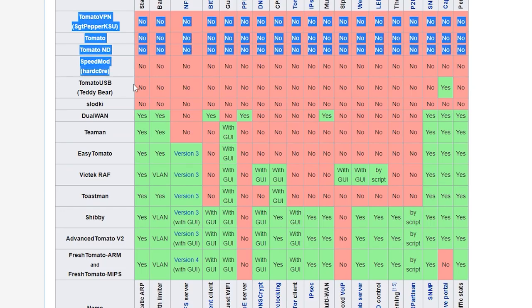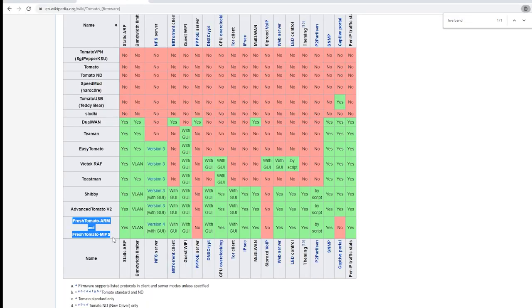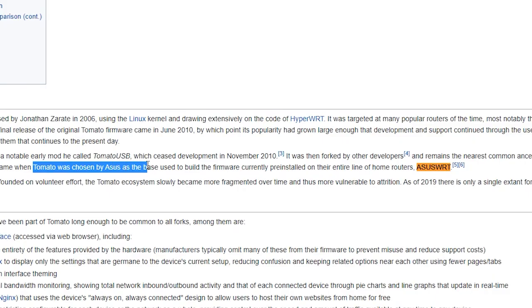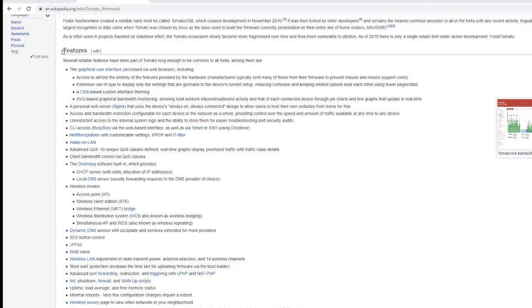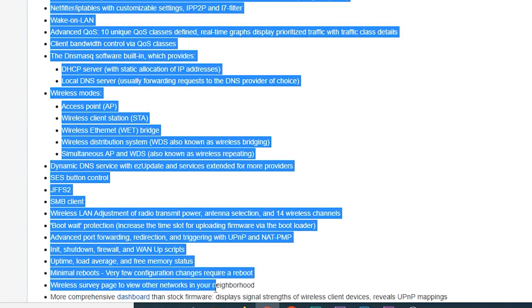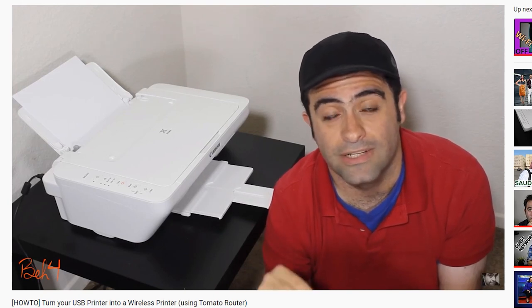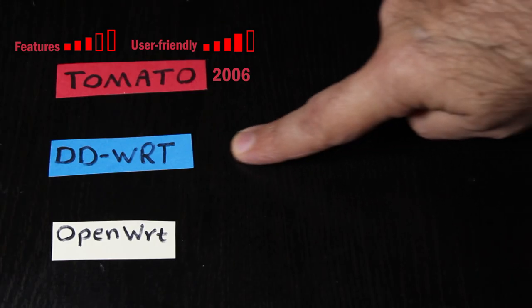Ever since Tomato was released there have been different modifications of it. The one I've used before is Tomato by Shibby, but other good ones are Advanced Tomato and Fresh Tomato. It's interesting to know that ASUS WRT — the original firmware for ASUS routers — is actually based on Tomato firmware. As far as features, Tomato can provide some advanced features not usually found in factory firmware. For example, I used Tomato in one of my videos to use the USB port on my router to share a printer — something I couldn't do with the factory firmware.